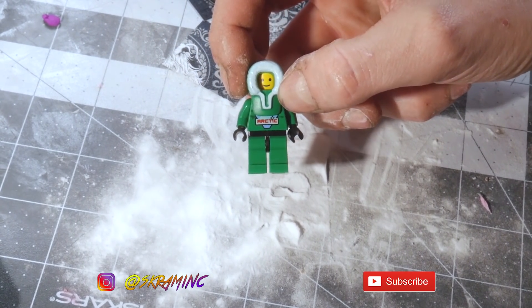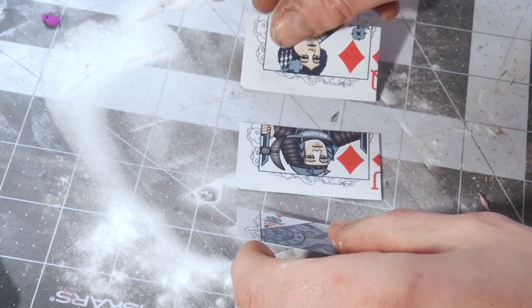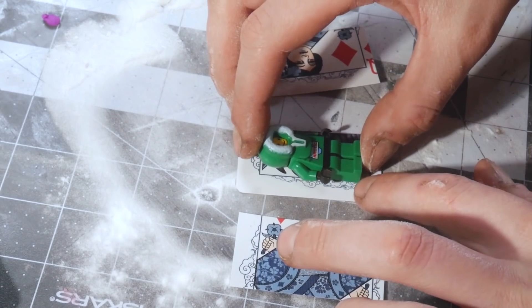In this video we're going to make silicone rubber molds, wax duplicates, and cast bronze copies of Lego Star Wars minifigs.